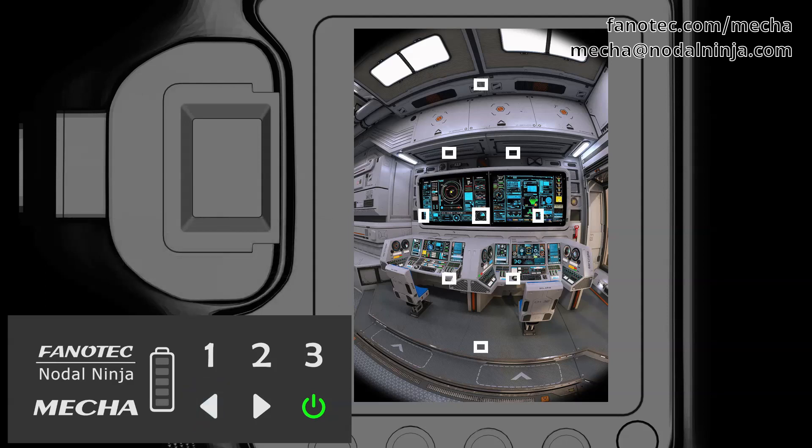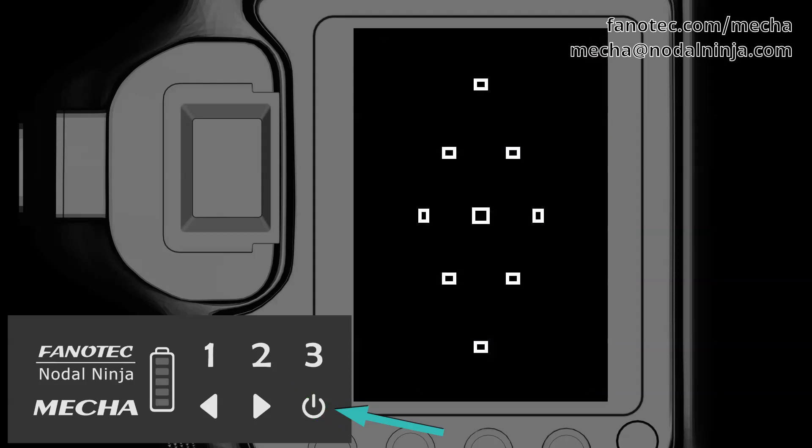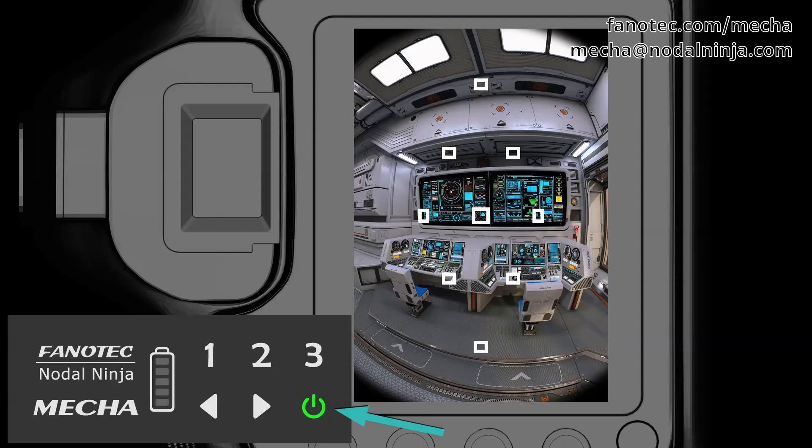After entering the code, Mecha waits for two quick presses of the power button. The first press is in order to trigger the camera, and the second press comes after the camera is triggered.